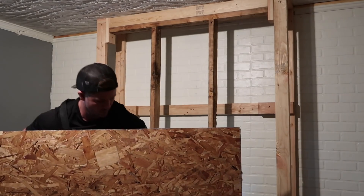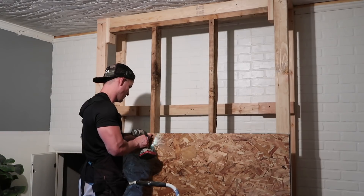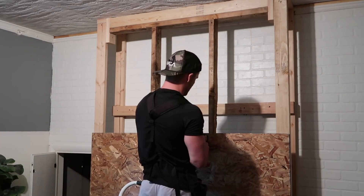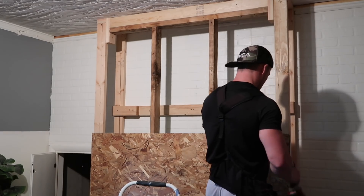He's using this plywood just to cover the fireplace, and then we are going to be putting up shiplap over the top of this. The shiplap that we use is also just plywood. He cuts it down into eight inch strips and then he will be pinning it to this other plywood.